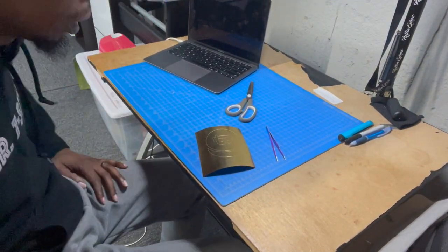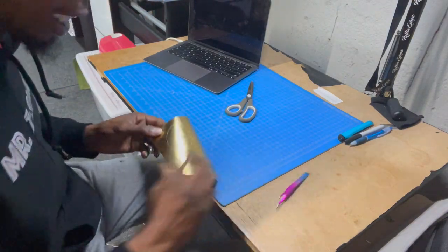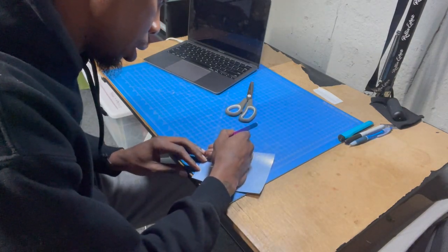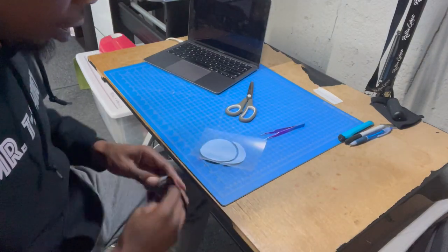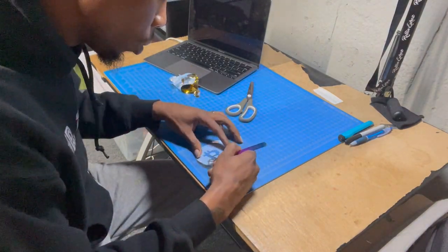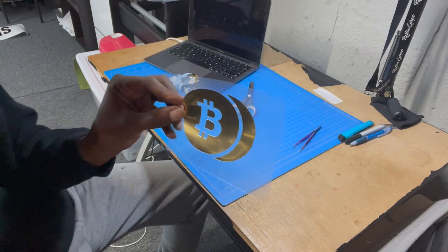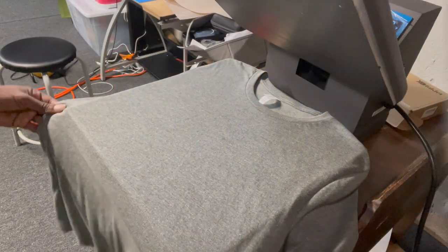Now that we got our heat press warming up, we're going to weed — I'm actually doing this on Quick CAD metal foil. For those of you that are into it, this logo should look a little familiar. That gold, I think, will look good.